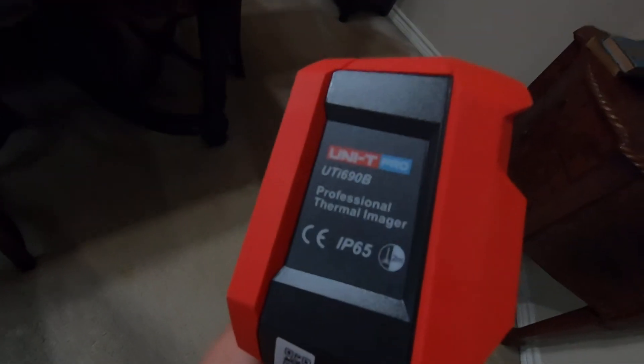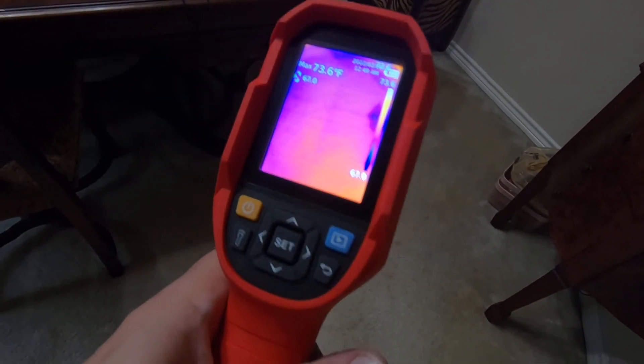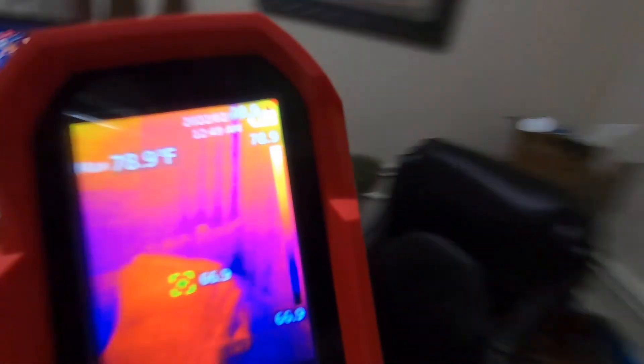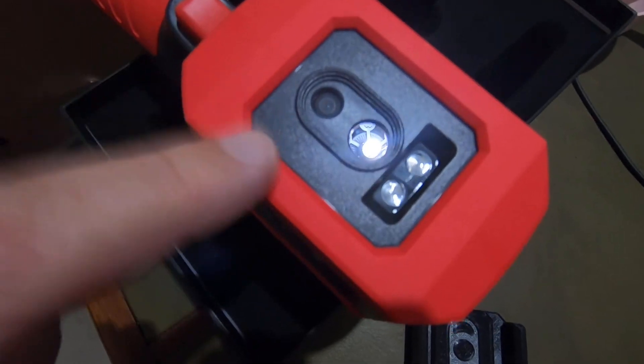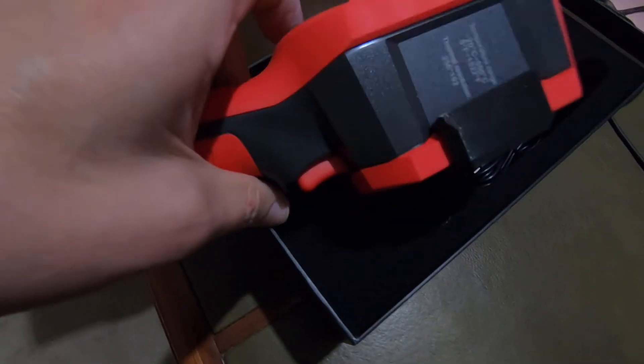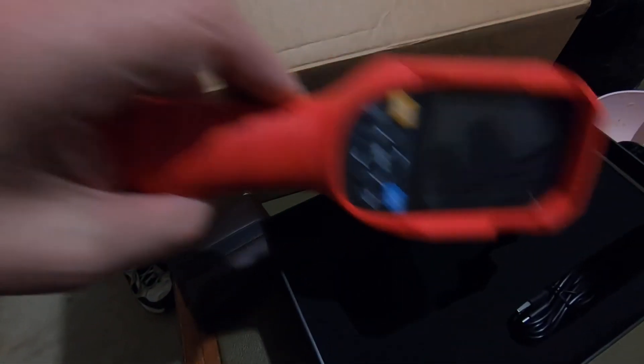Anyway, this is the UNI-T Pro UTI-690B. If you pull up the specs, the specs are going to be hard to beat, especially for the price. It does not come with a lens cover, but there's a guy who has designed a nice lens cover — if you download and print it up in TPU, it snaps right on there, no problem. But all in all, very nice camera, highly recommend it. You guys take care.